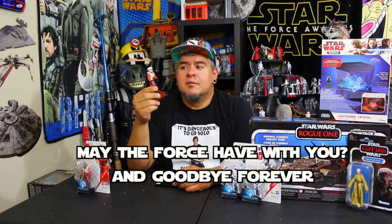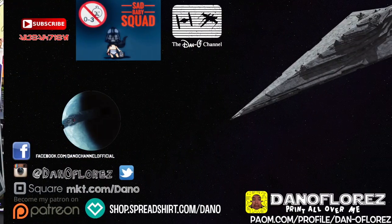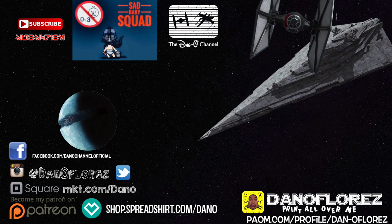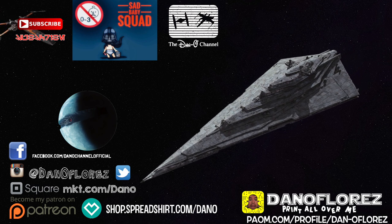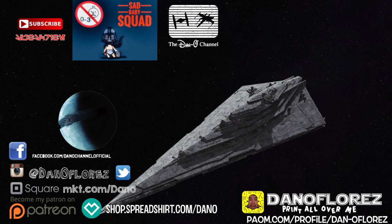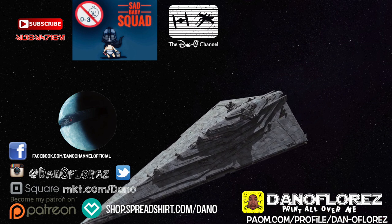Guys, that's it for this video. Until next time, may the force be with you. Thank you guys so much for watching — I appreciate each and every one of you. If you haven't already, subscribe and join the sad baby squad. Hit me up with your own clips, videos, fan artwork — whatever you guys are into. I also have shirts and stuff available for sale. Hit those little links down below if you're at all interested. Go watch another vid.